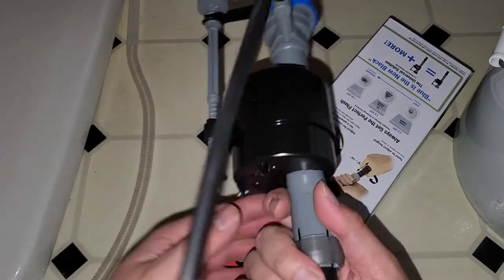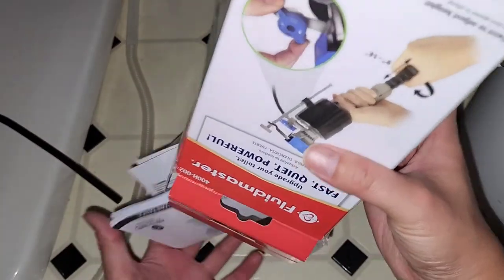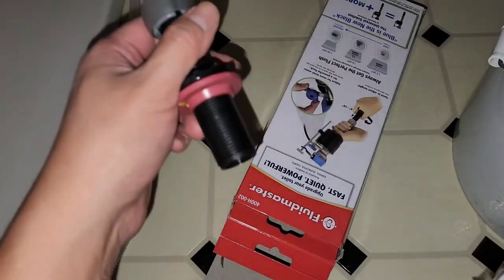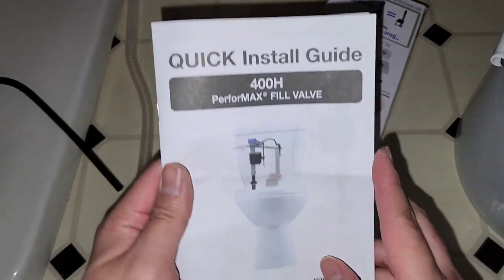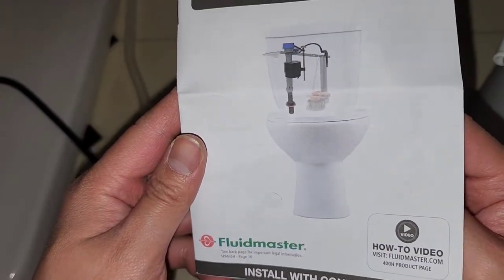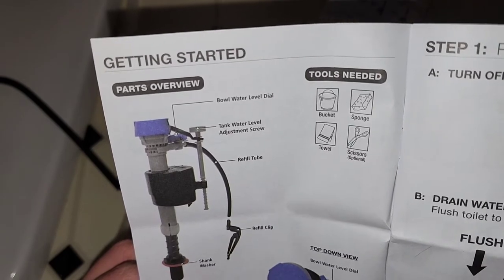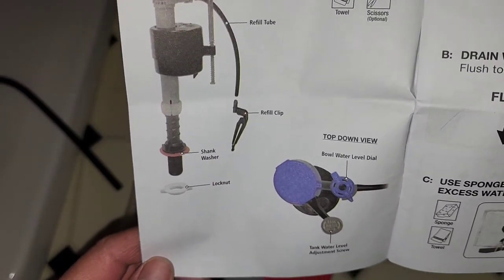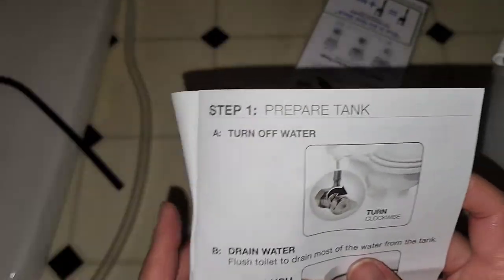This is what it looks like — you have this little fill valve thingy. Let's dump this stuff out. Looks like you got this piece — I'm guessing this screws on the bottom — and then you got this clip for the toilet fill valve. You'll need a bucket, sponge, towel, and scissors. Here's the refill clip and the lock nut.